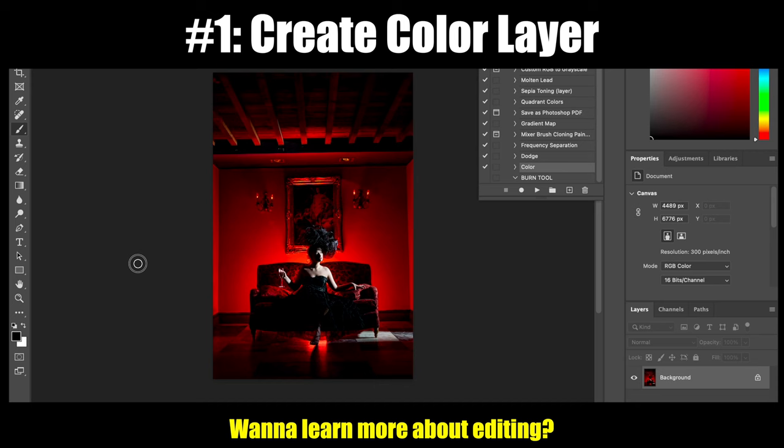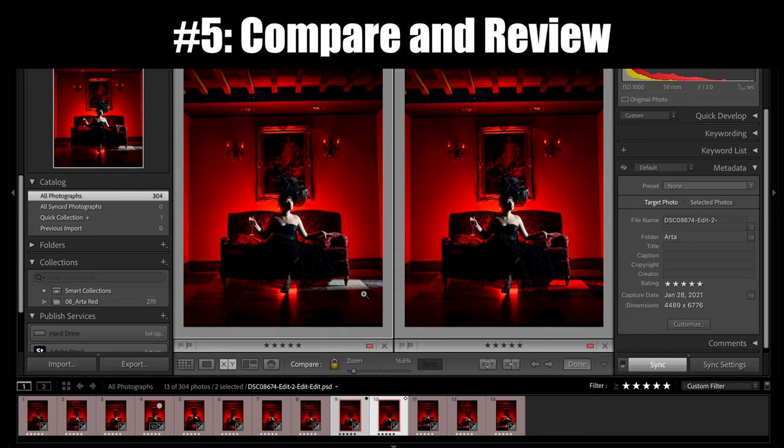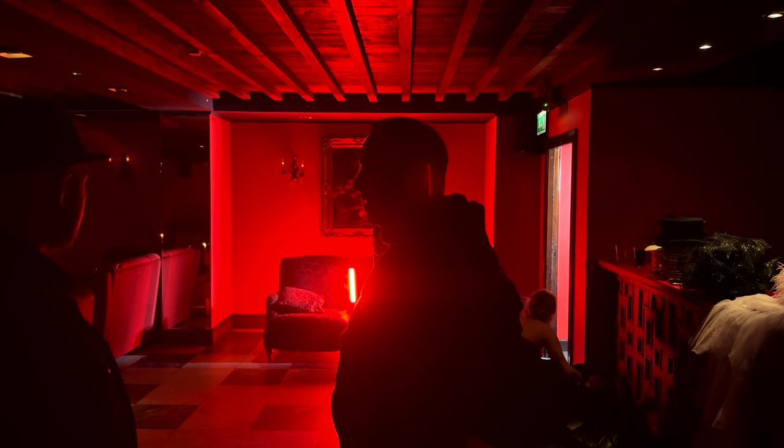Quick little editing review here: I created a color layer to color that white area on the ground and make it red, and then I created a burn layer to darken that same area to really match it all together. When you compare and contrast it, it looks pretty awesome.